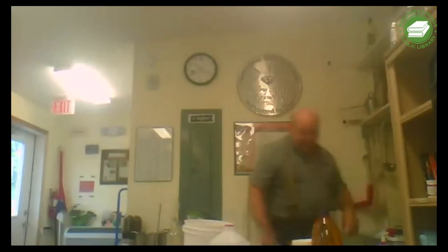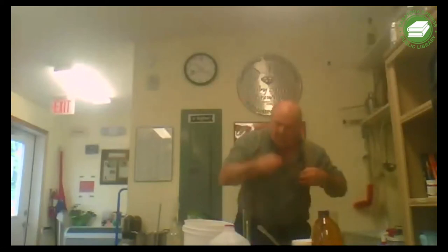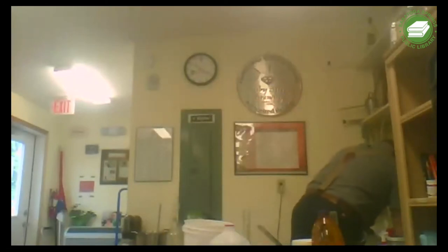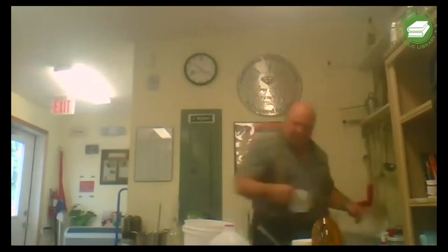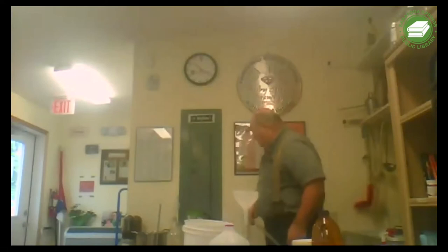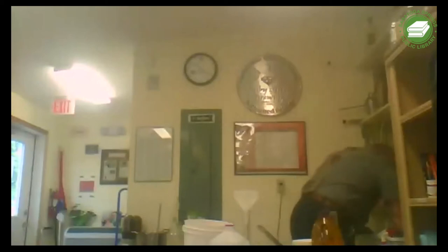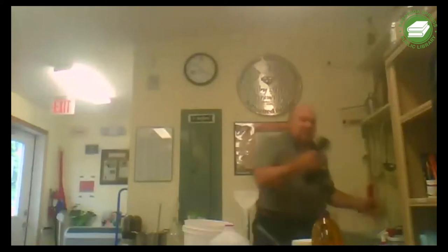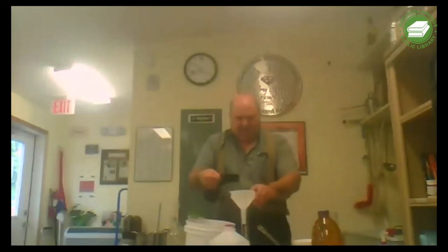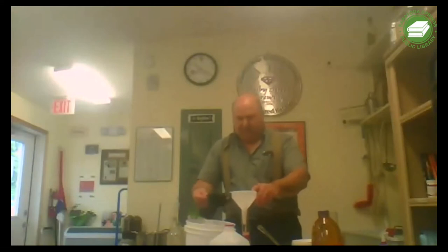We're going to use a funnel so I don't make a mess. I'll take my measuring cup, sanitize it, and mix our liquid. Look at that nice pretty color.